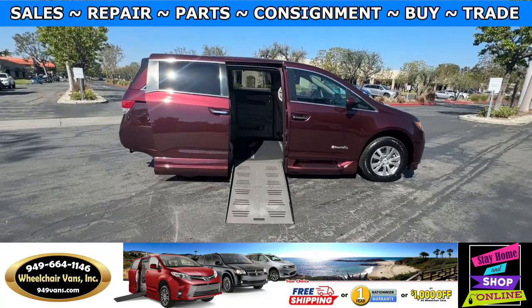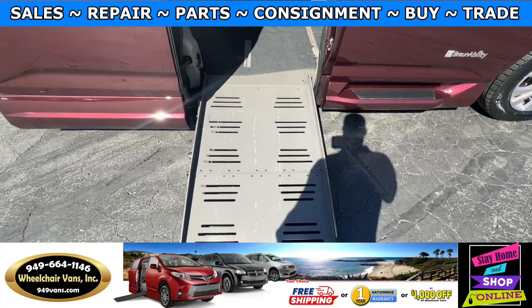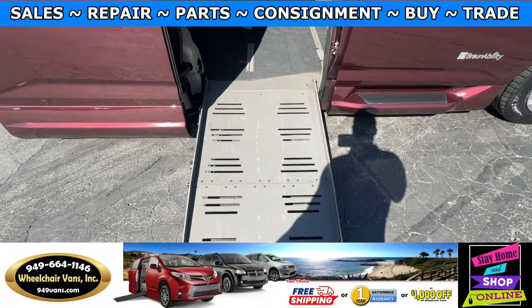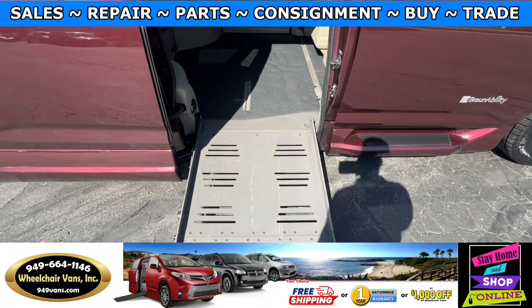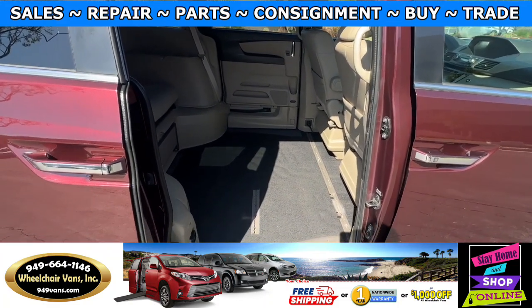Let's head inside and check out the setup. This is the foldout ramp and the width on this ramp is going to be 28 inches. Entrance height from the floor to the top of the door is going to be 54 and a half inches.